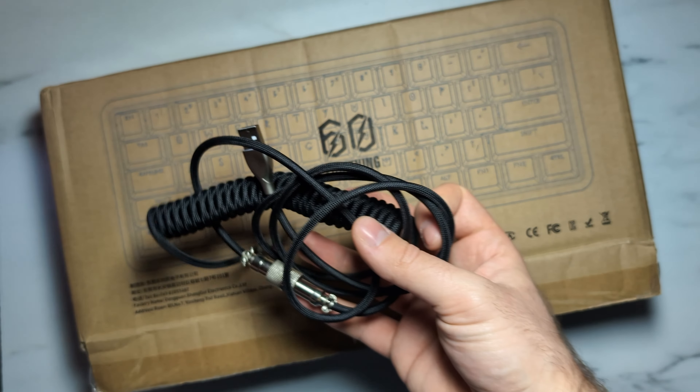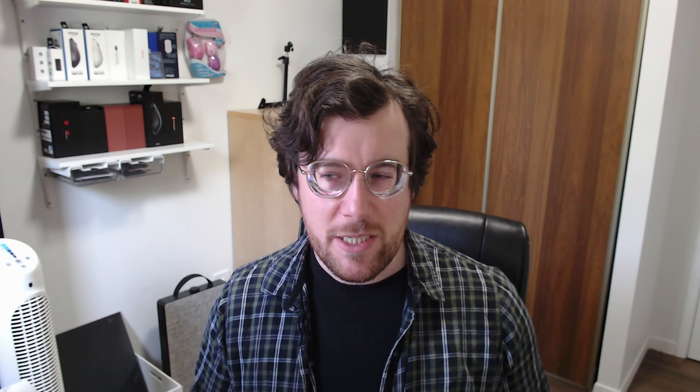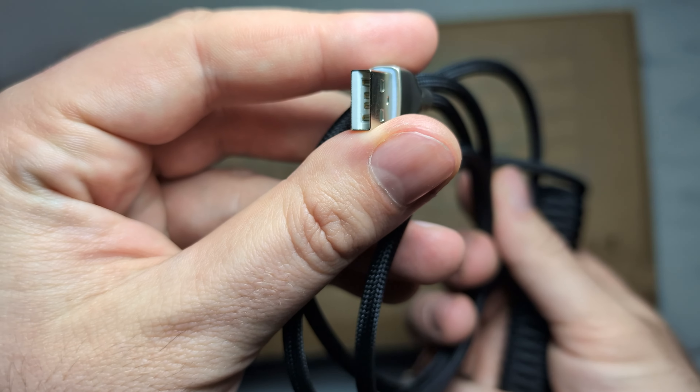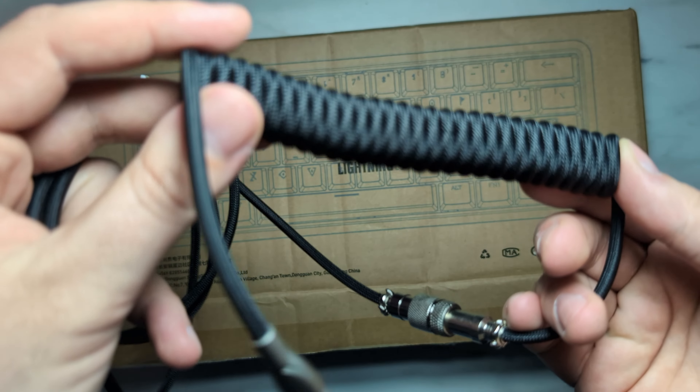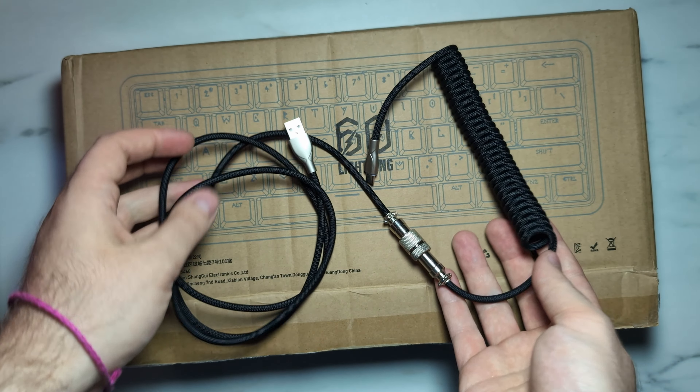Surprisingly, the cable for the Lightning 60 isn't actually included inside the carrying case — it's packed separately. I'm assuming because it's a coiled cable it just doesn't fit in the packaging. Regardless, the included coiled cable is really nice and feels very premium — it has a paracord wrapping and looks great. With keyboards we commonly see very standard cables included, so it's nice to see a quality aesthetic cable included here.